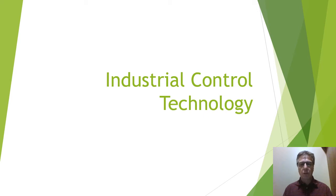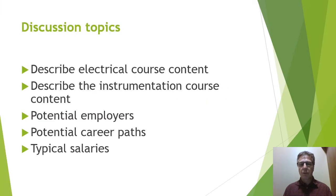Welcome everyone to Industrial Control Technology. My name is Peter Sherwood and I'm one of the many instructors dedicated to the success and development of this program. First we will be discussing what the course covers for electrical and instrumentation, we'll look at potential employers, potential career paths, and typical salaries to be expected.